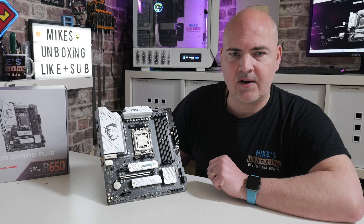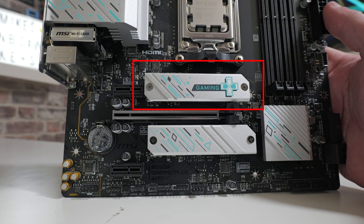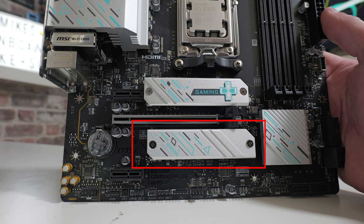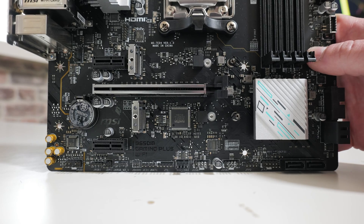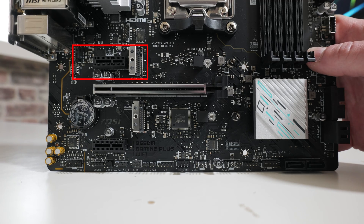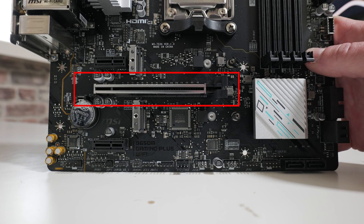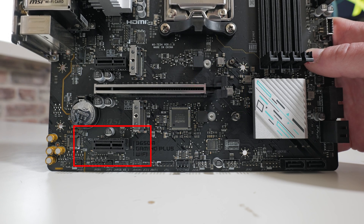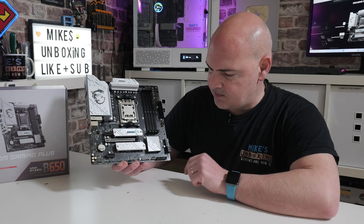Now let's look at the M.2 slots and PCIe. The first M.2 slot at the top runs from the CPU at PCIe Gen 4 x4 speeds. Underneath that is a second M.2 slot, also PCIe Gen 4 x4 from the CPU. For the PCIe slots: there's a PCIe Gen 3 x1 slot, then the main PCIe Gen 4 x16 graphics card slot with armored support and an enlarged release clamp for easier GPU removal, and at the bottom an additional PCIe Gen 3 x1 slot for network cards, capture cards, and similar.